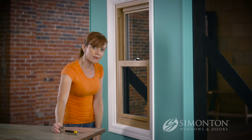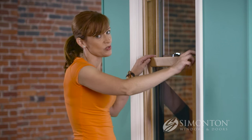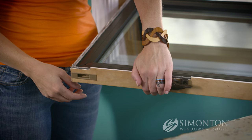Once you get your replacement latch, grab that small flathead screwdriver and we're ready to fix it. Use the tilt latch that still works to pivot that window out, and now I have access to the broken latch.